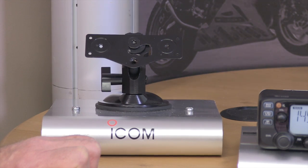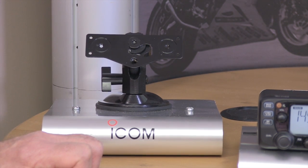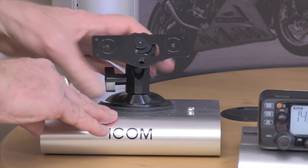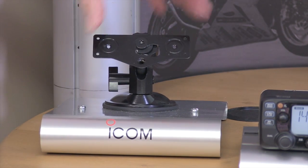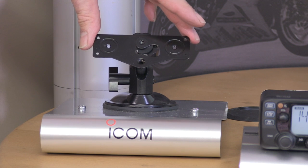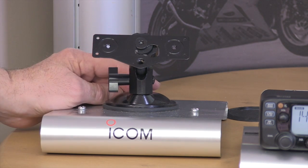For mobile mounting, Icom are unique in having their own proprietary mobile mount for these head units, which is pretty unusual. The base is very easy to attach and remove, and by buying a suitable adapter you can mount the head onto the stand for an ideal mobile installation.